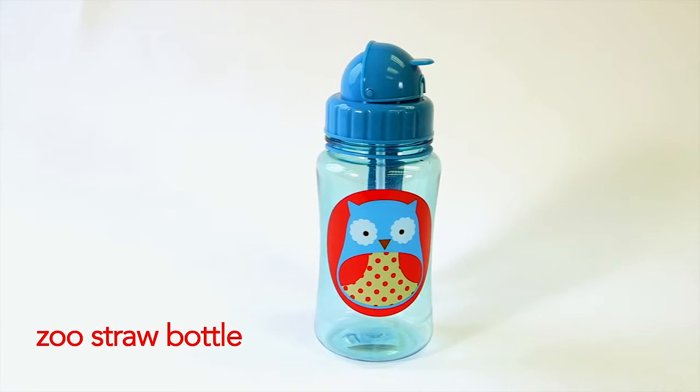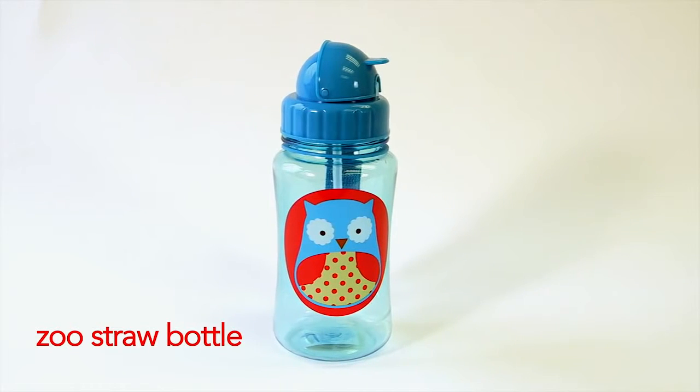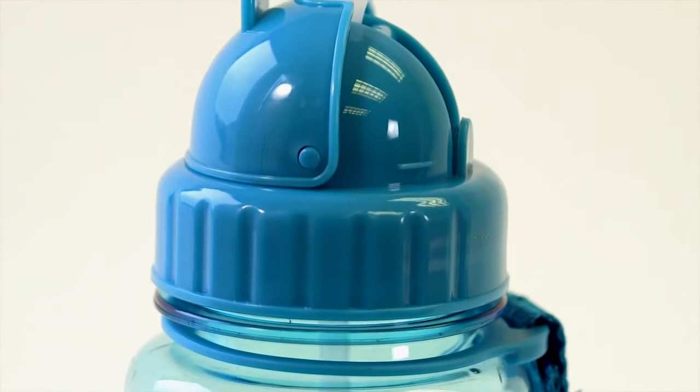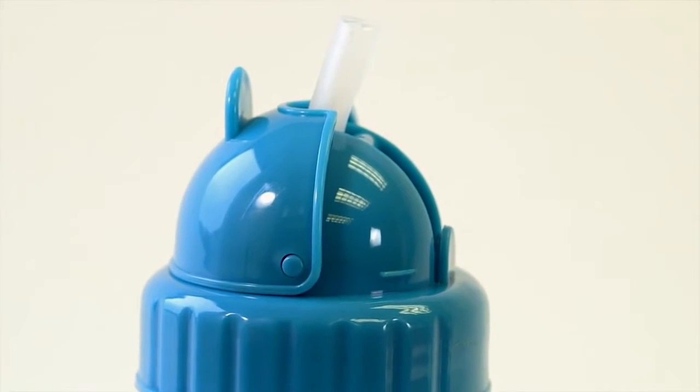A milestone in every child's life is transitioning from a sippy cup to a big kid cup. The Zoo Straw Bottle from Skip Hop provides little ones with that big kid experience with the protection of a flip-top lid.